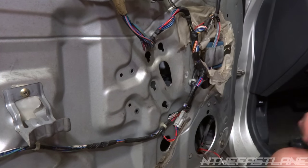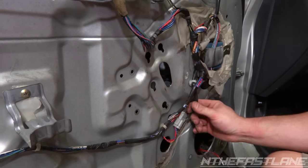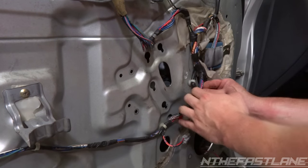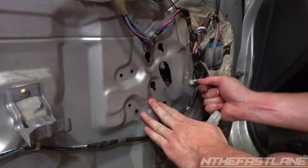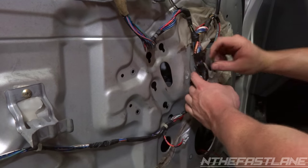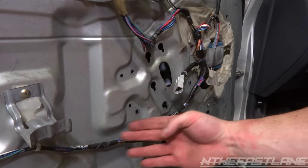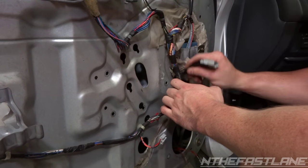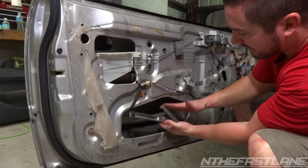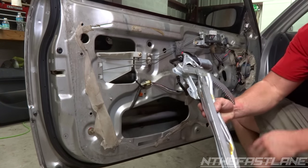Now that we have all those bolts out, we have to unplug it from the power cord — it's going to be this connector right here. Go ahead and unplug it, and then there's going to be a little grommet right here. We got that grommet out, and we're going to shove this wire down through here so we can take the unit out. Now we're going to fold these together just like this and pull the whole unit out.